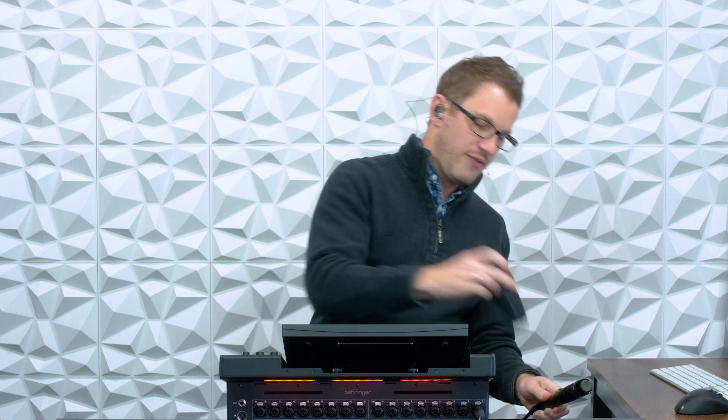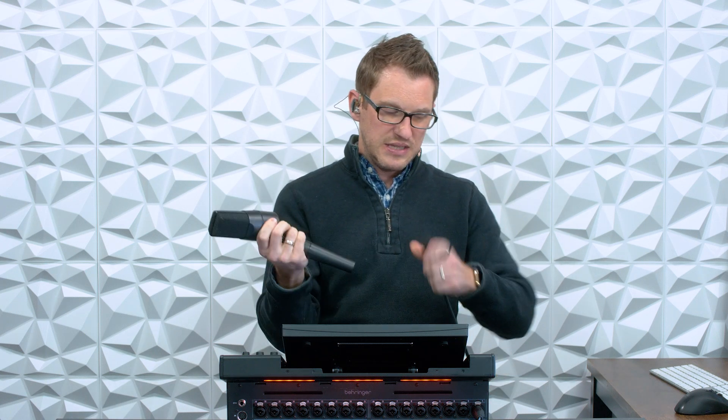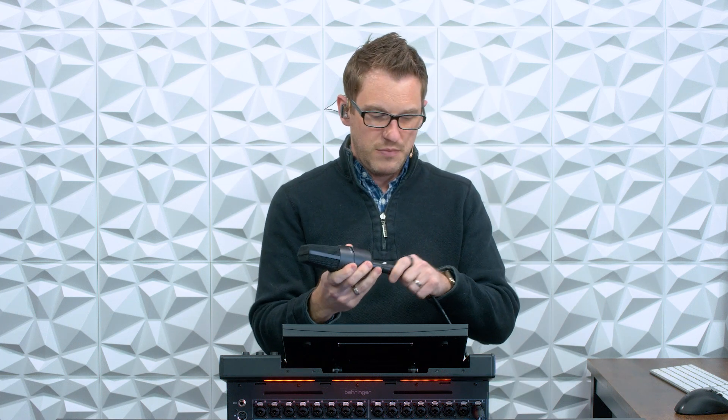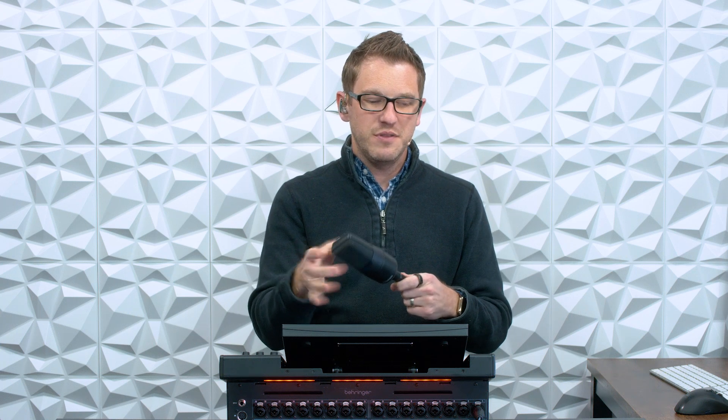I also have a condenser microphone here. This is a condenser that we would maybe use for overhead microphones on a drum set, or say a choir, or a violin, or whatever. If I unplug this cable and plug it into this microphone, I'm actually not going to get any signal out of this microphone.